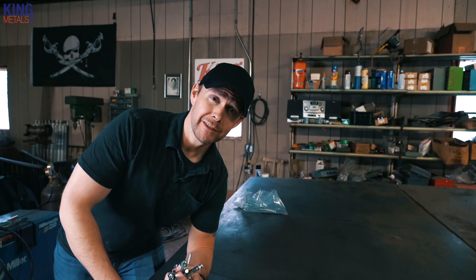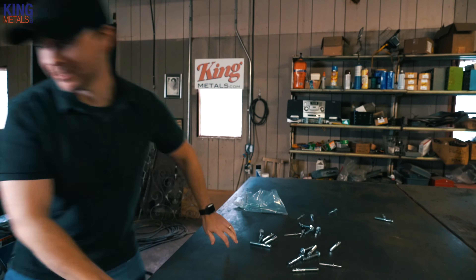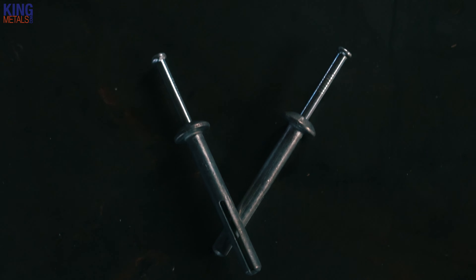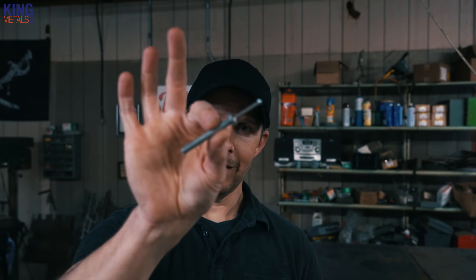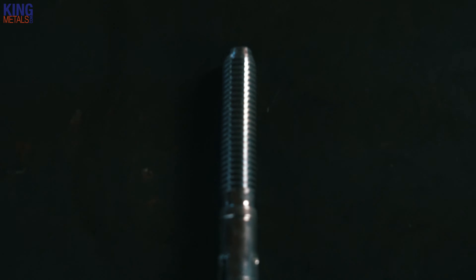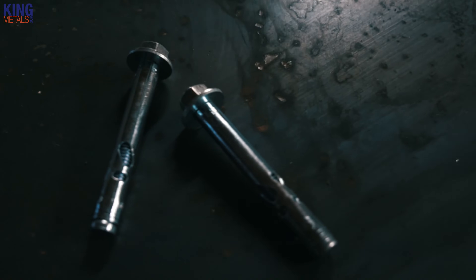Today we're talking about concrete anchors. There are four main anchors you'll probably see regularly. One is the blue Tapcon screws. Another fairly common one is the strike anchor, hammer anchor, or impact anchor — it's something you hit with a hammer. Then you have the wedge anchor, and probably the most common one, and there's a reason for that we'll get into shortly: the sleeve anchor, by far my favorite anchor to use on just about any project.